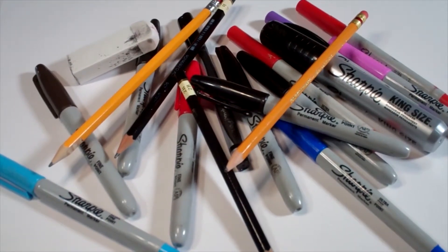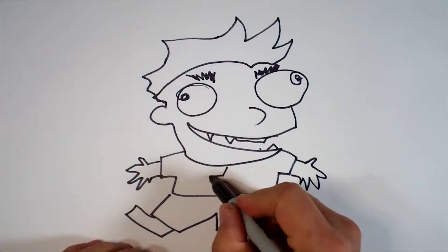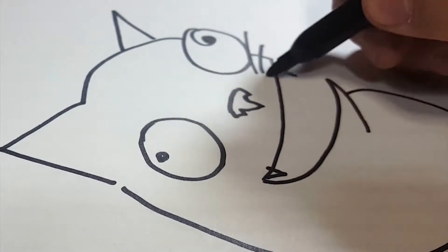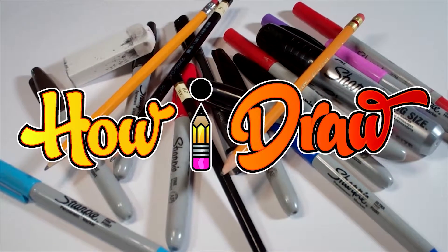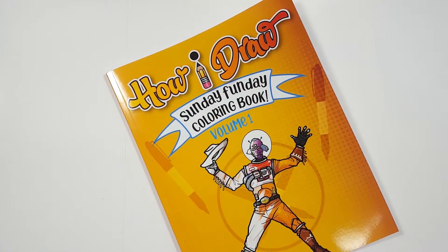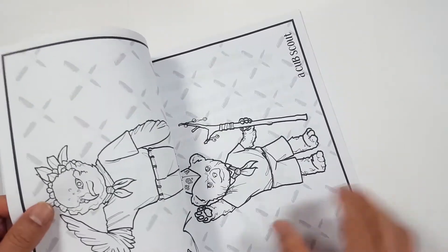Hello everybody! Today we're going to see how I draw Link from Hyrule Warriors, Age of Calamity. Just so you know, there's a coloring book that you can get through Amazon. Just follow the link in my description and you can get a coloring book to show me how you color compared to how I draw.